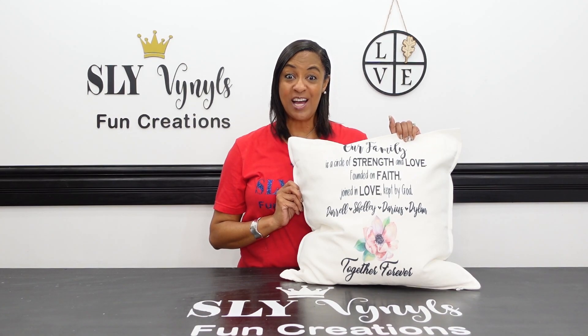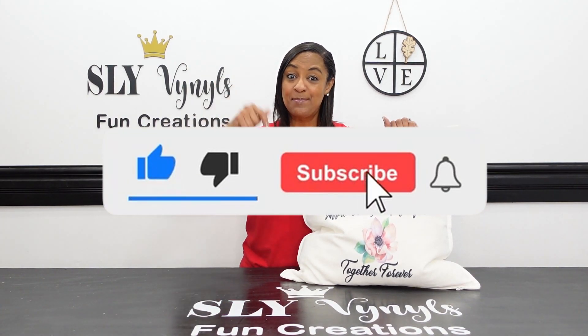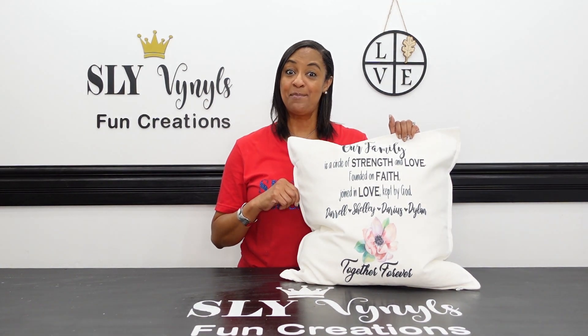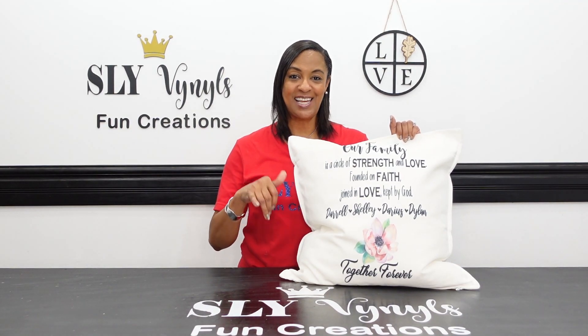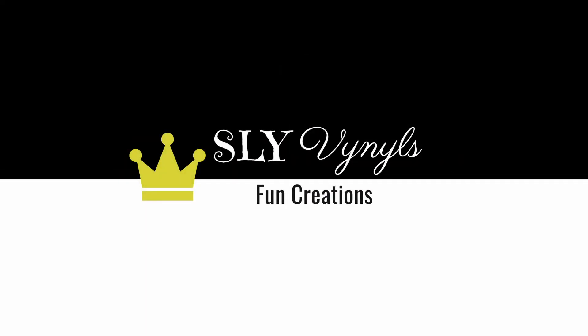If you had fun watching and you haven't done so already, please hit that like button, subscribe down below, and don't forget to hit that bell notification so you can be notified each time I upload a new video. Let me know in the comments what you would like to see next. Until next time, thank you so much for watching. Bye!